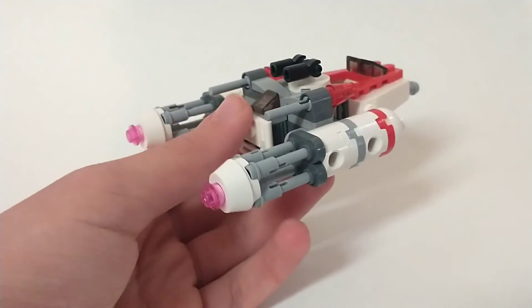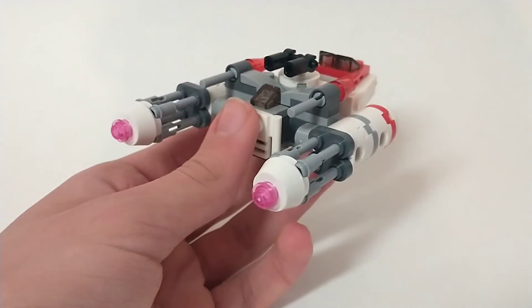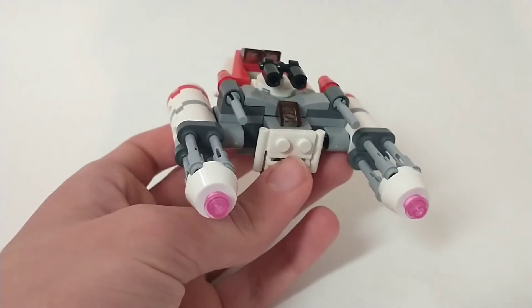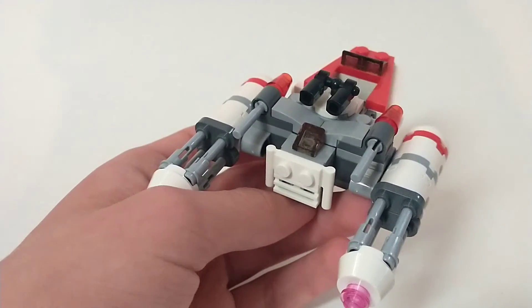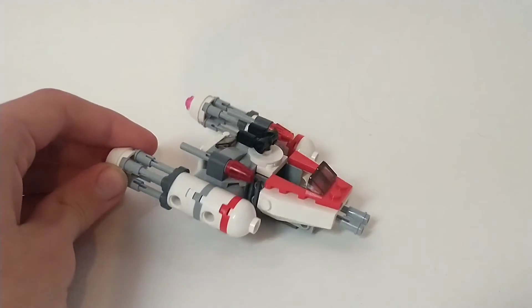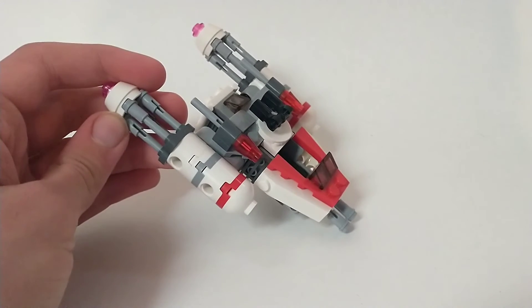My favorite part of the set is how they made the thrusters — these look incredible. They absolutely nailed these, and it ends up paying off. You have these two little pink thrusters on the back, and just the engines in general look really, really good. You can also see what is assumedly a cockpit back there, though I'm not really sure what that's doing there. Obviously this isn't the most substantial build ever, but it honestly looks really good for a Microfighter.